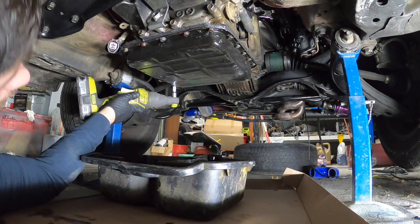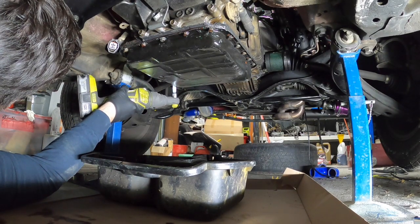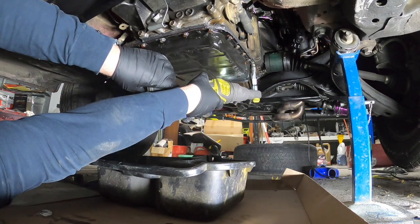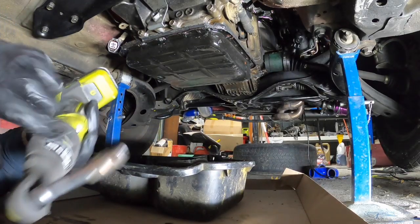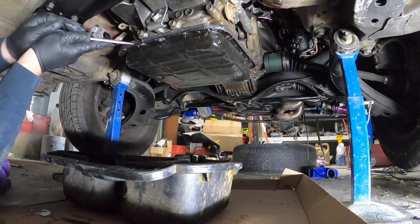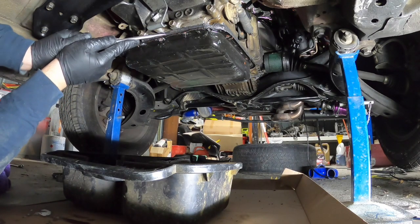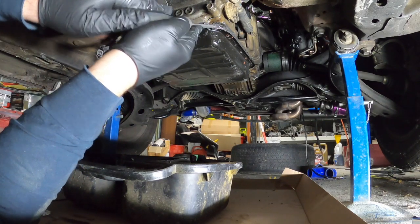I've already got the five bolts out of the front just so I wouldn't get in front of the camera, and I've already drained the trans fluid. That's all of them. So now I've got to get a screwdriver and pry it off. I've got a lot of sealant on this — but it didn't do the job, did it? I've got like a little bubble of fluid in the back here.